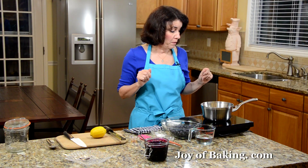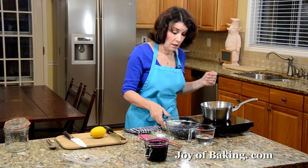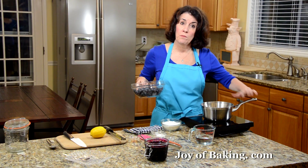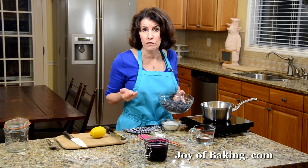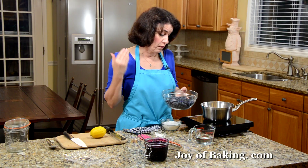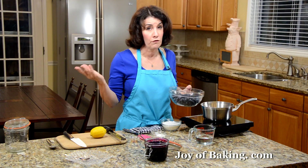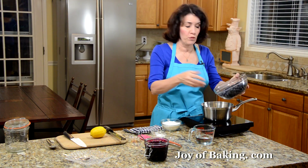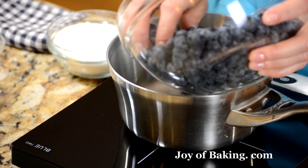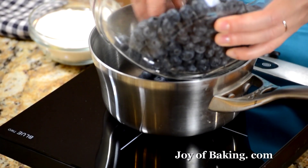This is really easy to make. You can use fresh or frozen blueberries — I've done it both ways. What you will need is a medium-sized saucepan and about a pound, which is 450 grams of blueberries. That would be three cups if you want to go by volume. Just put that in your saucepan.